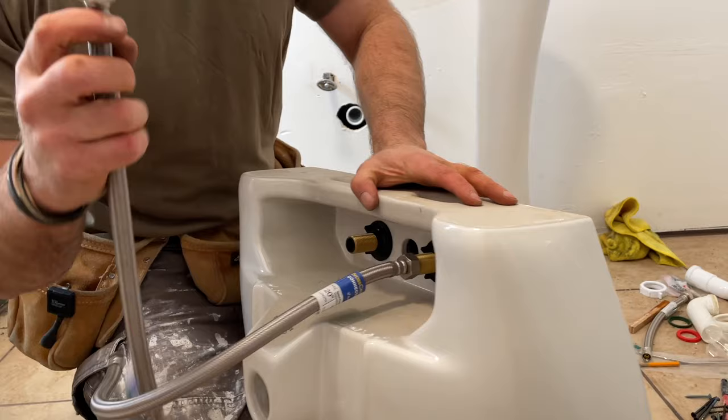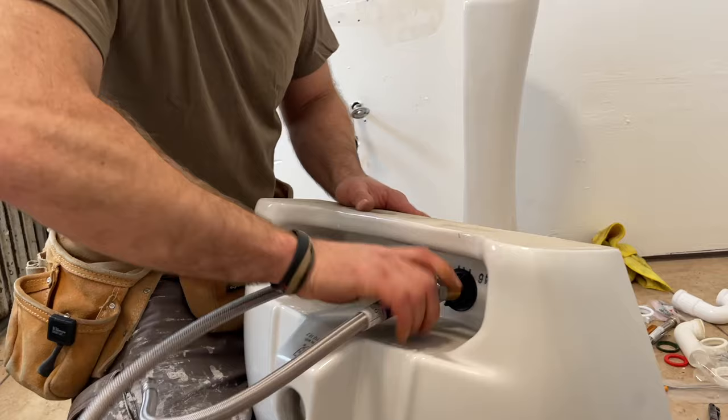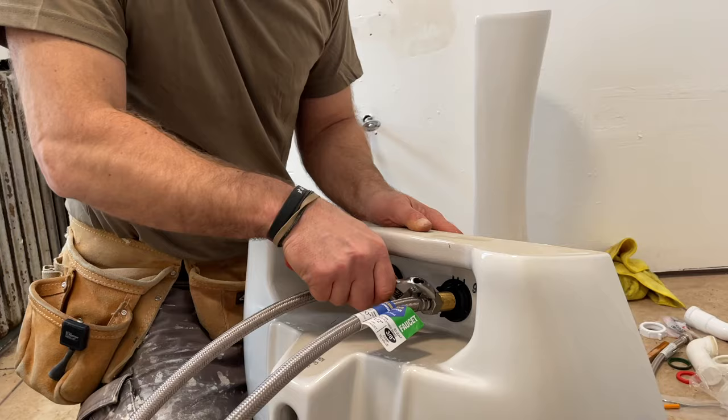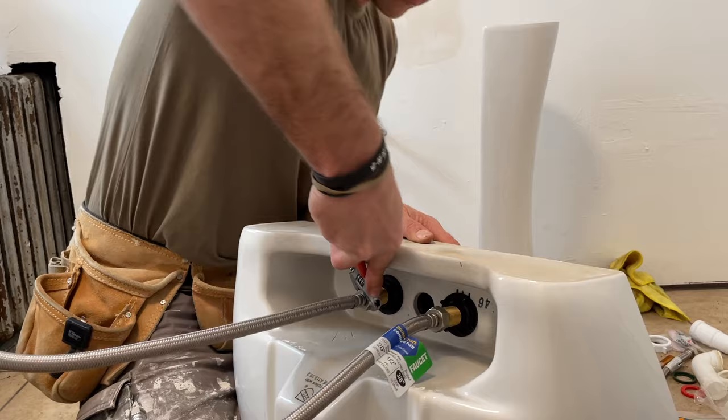You're not using any thread tape because this already has rubber washers inside. When you tighten it, use a wrench but don't over-tighten — you'll just break the seal. Once it gets tight, go another half turn and it should be good. If you see a drip later, just tighten it a little more.